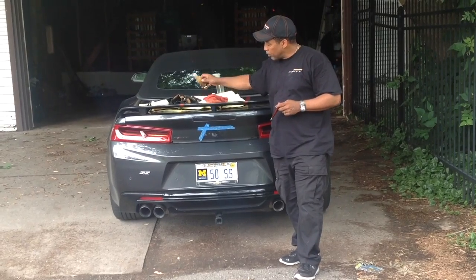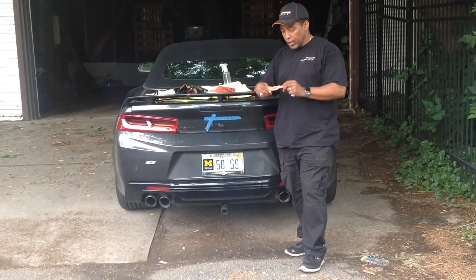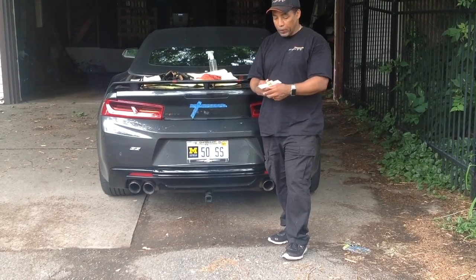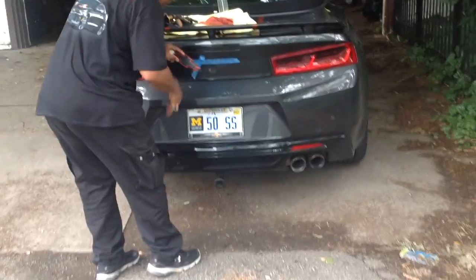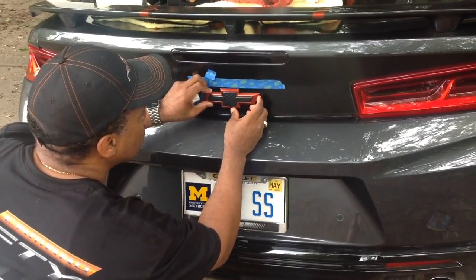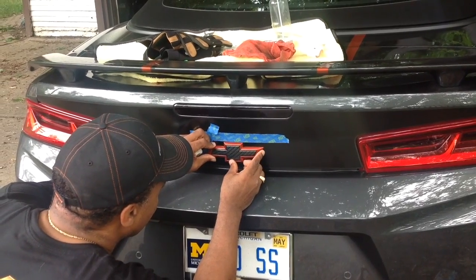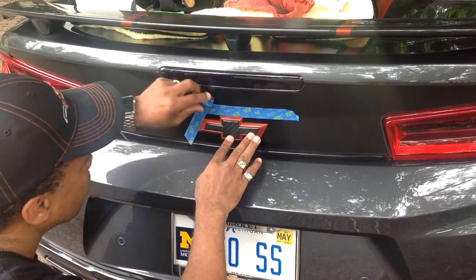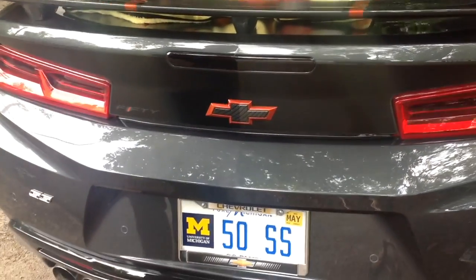Now that we've got the old emblem off the car and cleaned up some of the tape residue, we're going to go ahead and put the new emblem on. They were nice enough to give an orientation arrow, so apparently it is sensitive as to which side is up or down — there's an up arrow here. So peel the backing off. This is where my alignment tape comes in handy, and also the outline from the original bow tie that came off. This tape is super sticky and super grabby, so you want to try and nail it on your first try. Add sufficient pressure, remove tape, and the back is done.